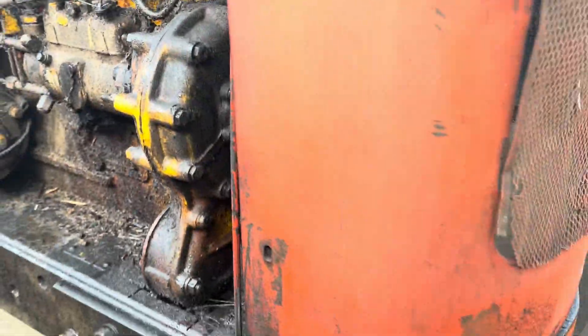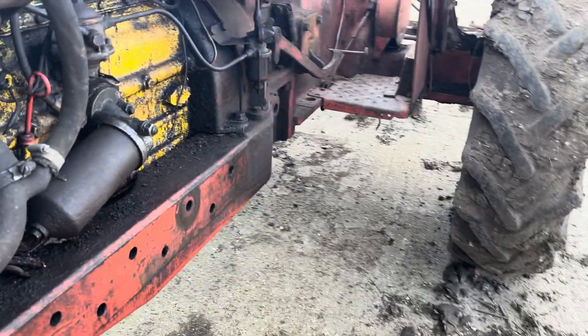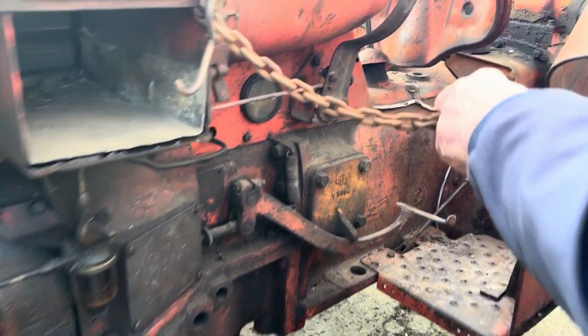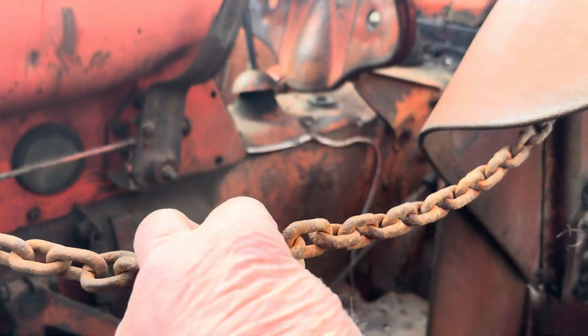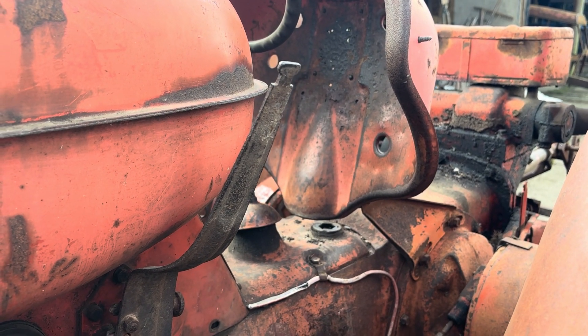We've fitted this safety feature — a little tow bar on the front. The safety feature on this side is to stop dismounts on this side, in case you catch yourself here, so one foot doesn't get hooked up under the clutch pedal when you're flying through the air.